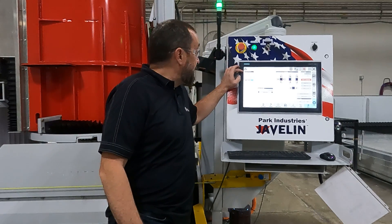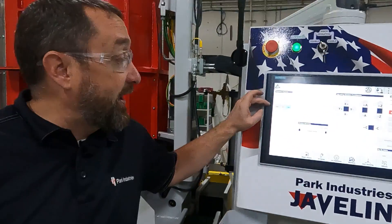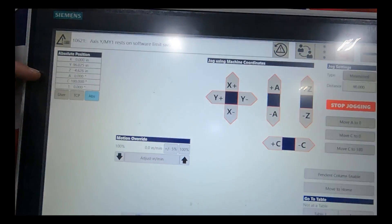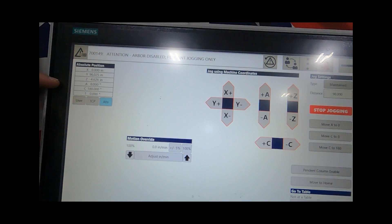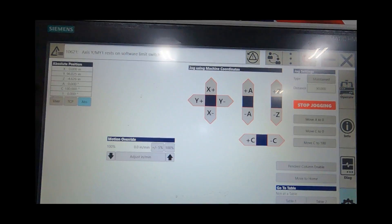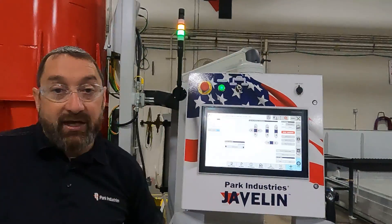X-axis you want at zero and make sure C-axis one is at zero. And your C-axis — we are dialing on table one, tank one right now, so our C-axis is at 180. If you are going to dial off of the table two side then it will be at zero.